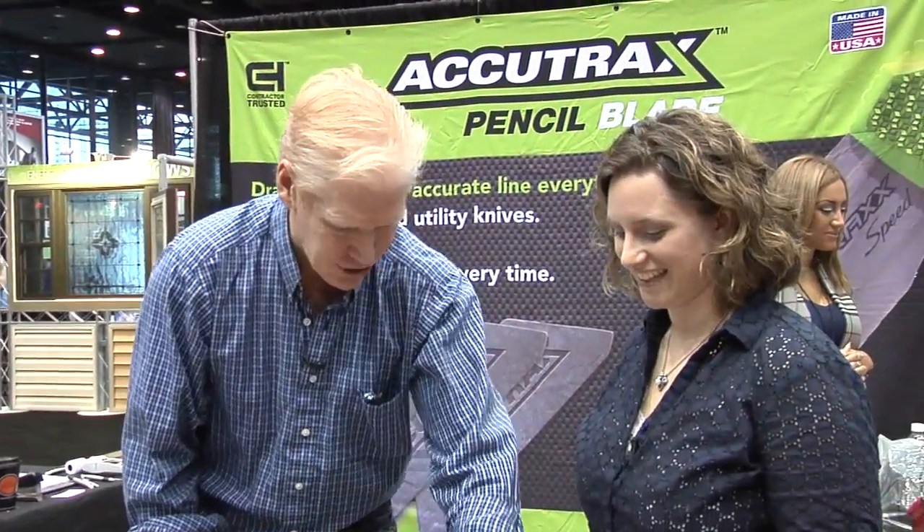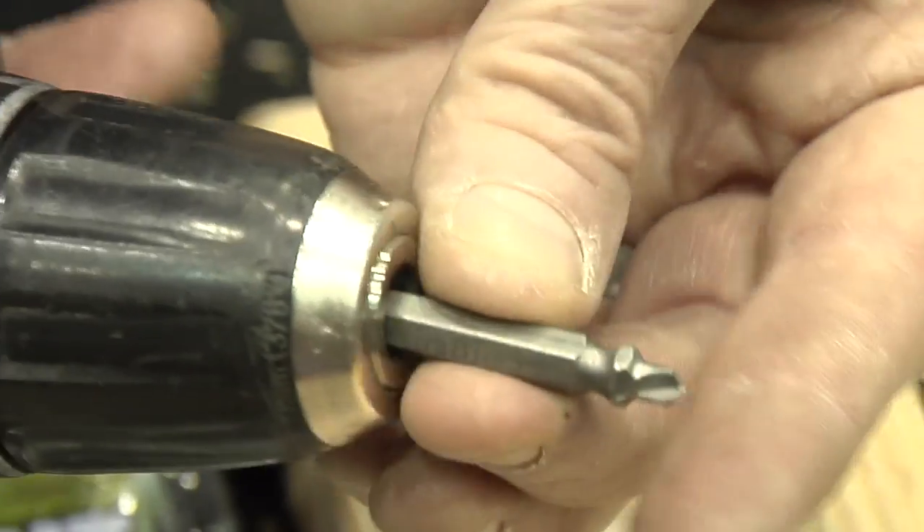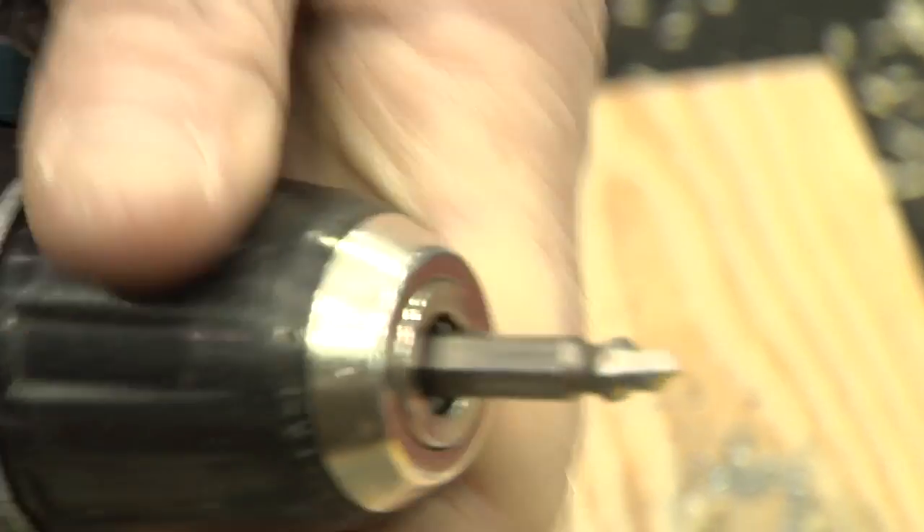I've heard so many people walk by and say, 'Oh, I have that, it's awesome.' This is for stripped screws — there's nothing worse. The screws they make today are all made overseas, they're really cheap metal and strip out very easily. As you can see this screw here, there's nothing left to the head at all. What we manufacture is a product called the GrabIt. It's a two-ended bit, made in the USA, and comes with a lifetime warranty.